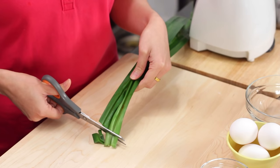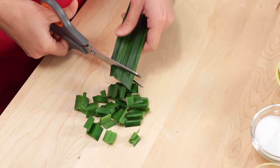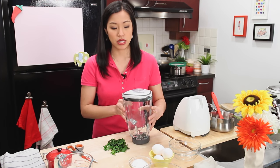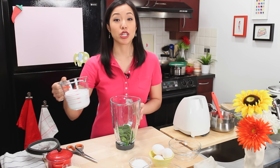What we're going to do is blend this up with our coconut milk to create green coconut milk. I just use scissors to cut it up, then put it into my blender, and add the coconut milk.